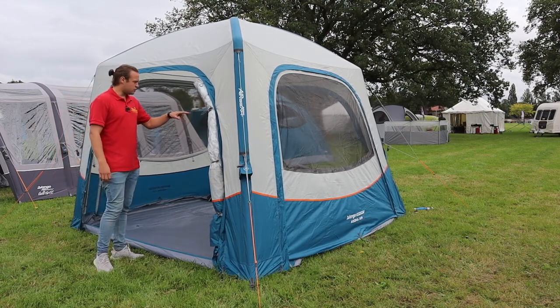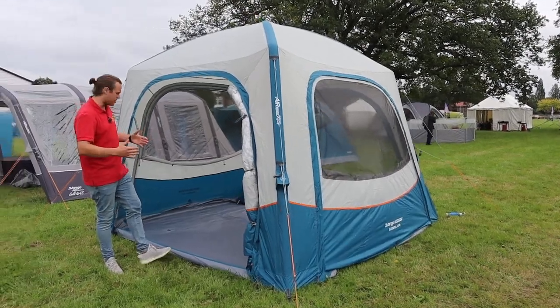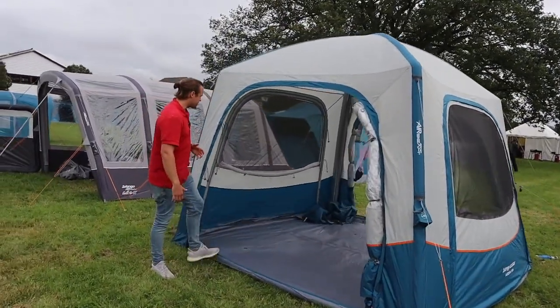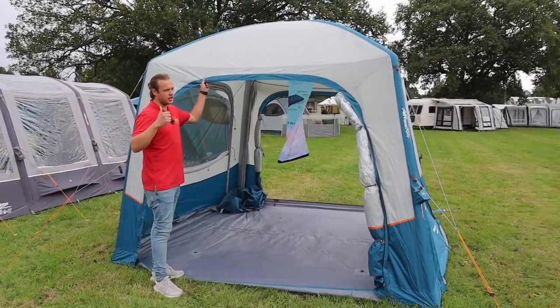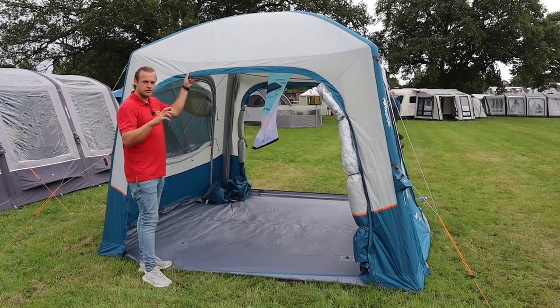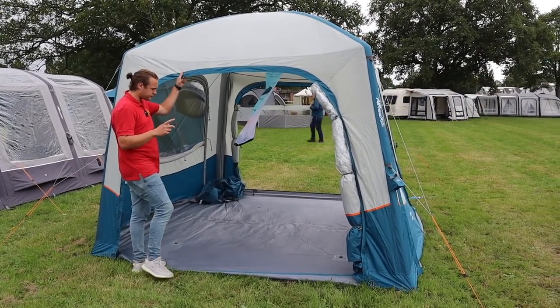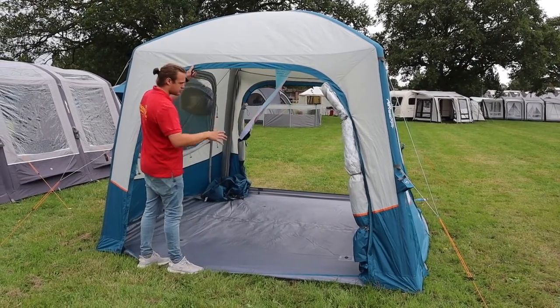It's a fully sewn-in ground sheet, so when you peg your four corners you can get them nice and tight and it keeps its shape nicely. It also comes in two colors - they've done it in a gray and a red color, and this one here is the Moroccan blue color, so look out for the two colors available.